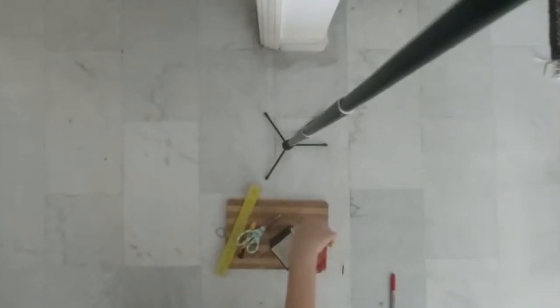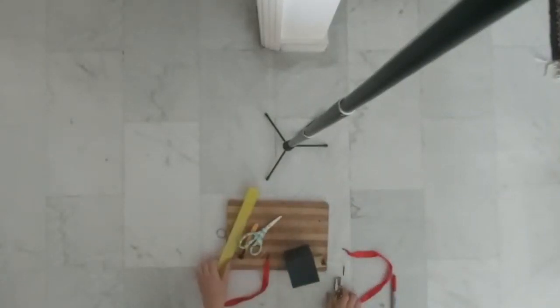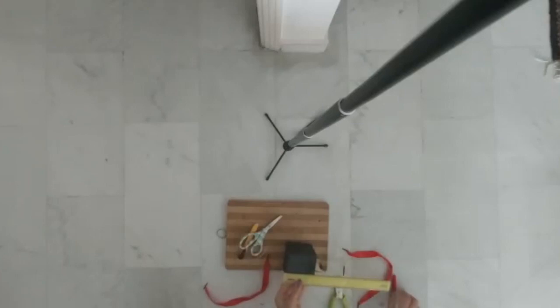Grab yourself some string and a hole puncher. Start off by measuring where you can make two holes that are equal distance from each other. I took them two centimeters apart from the edge of the box and two centimeters apart from each other, which was the perfect distance.